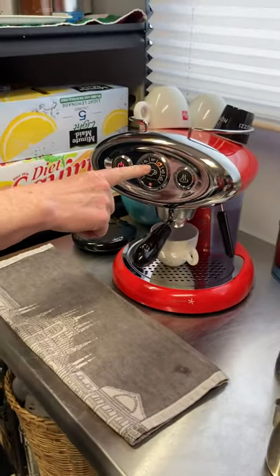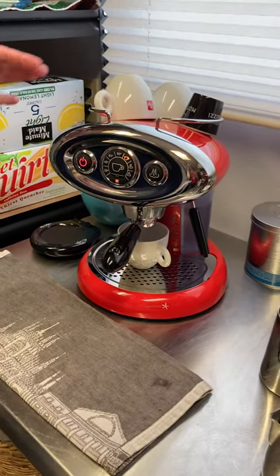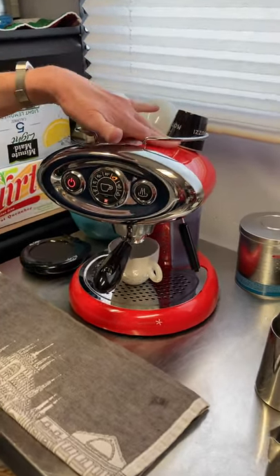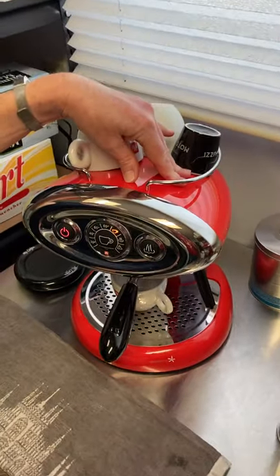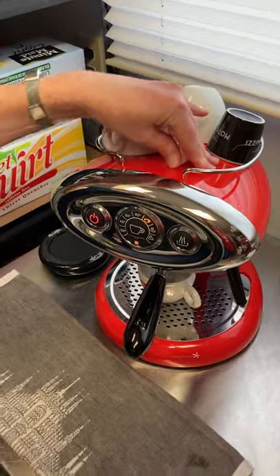You can see the temperature is moving up. By the way, this is supposed to be a cup warmer, but it doesn't really get warm enough to warm the cups. Maybe if you used it all day it would, but I don't.